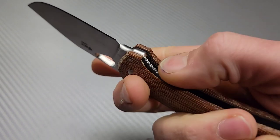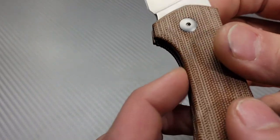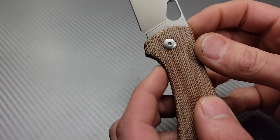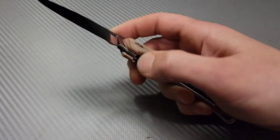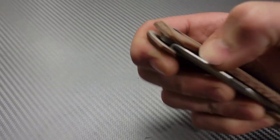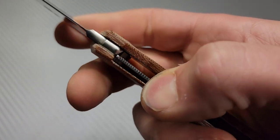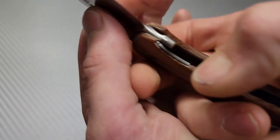The only thing so far that I'm not happy about is the liner — you see how it's poked up a little bit. My Ace Biblio when I first got it, that thing was like a saw blade. It was painful to unlock. Let's check this lock up.